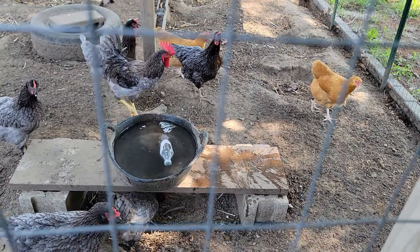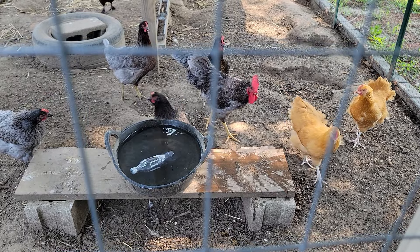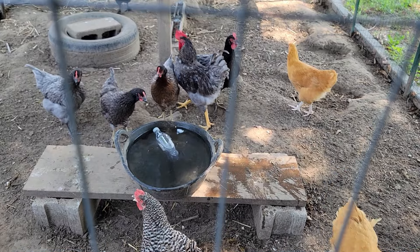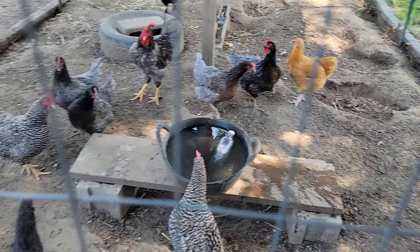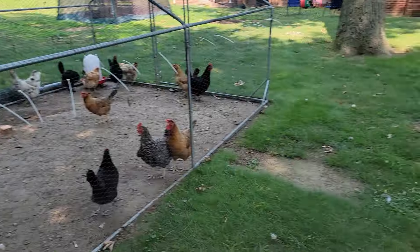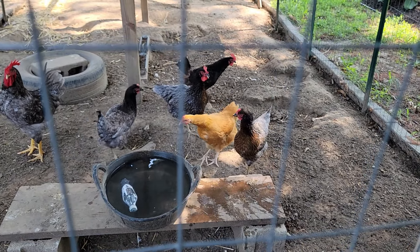One thing you've got to watch out for with that cool water — I've caught them doing this before — they have a tendency to stand in it and get their feet wet. That's why the advantage of having one open and one closed container works well. The closed one they can't stand in, and this open one they can stand in but they can still drink.